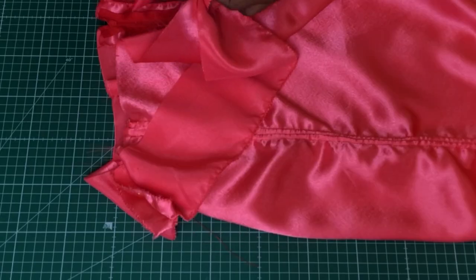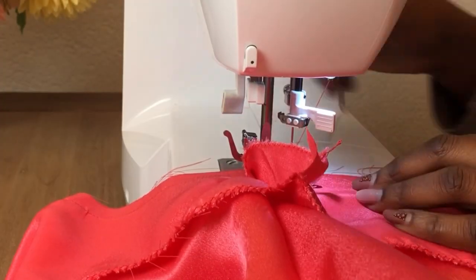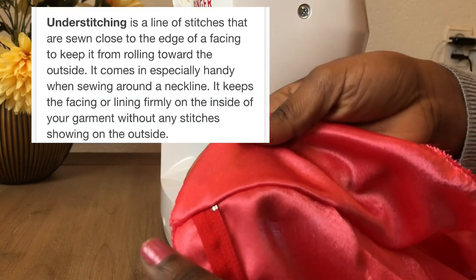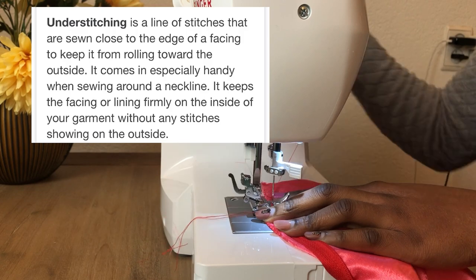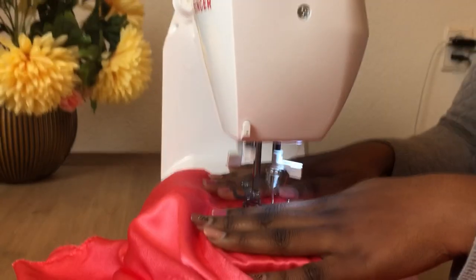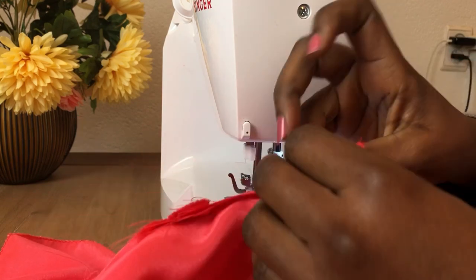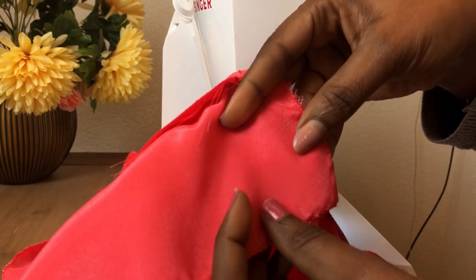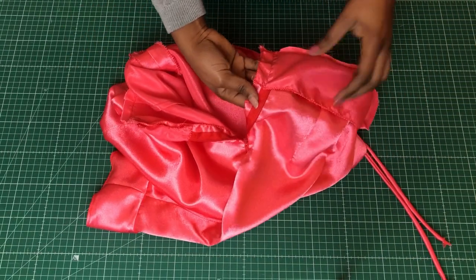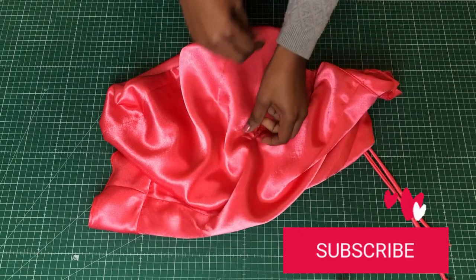Attach the facing to the skirt — align the waist, pin it, and stitch it. When done, make an under stitch: turn the facing with the allowance to the other side and stitch very close to the edge. Then flip the facing on top of the zipper with right sides facing and stitch close to the seam — not on top of the zipper teeth but very close. Turn it out and your facing is finished.